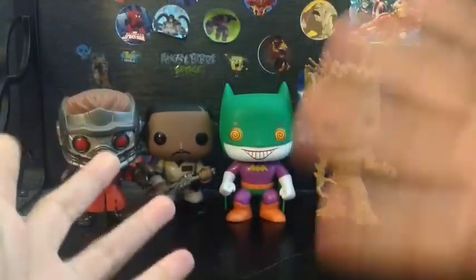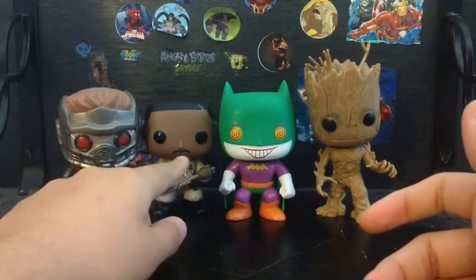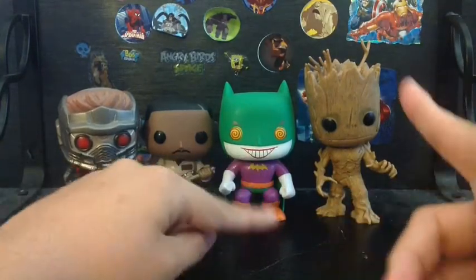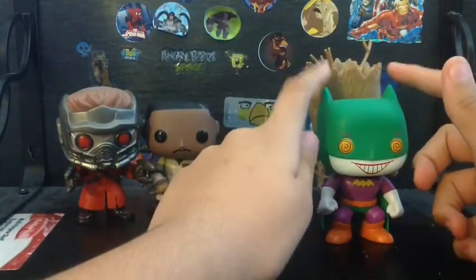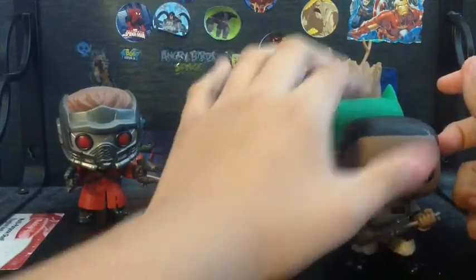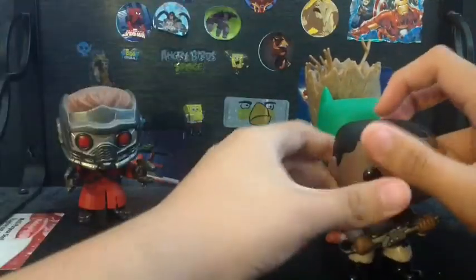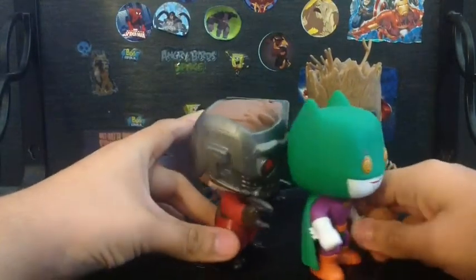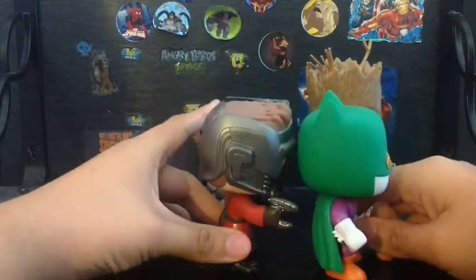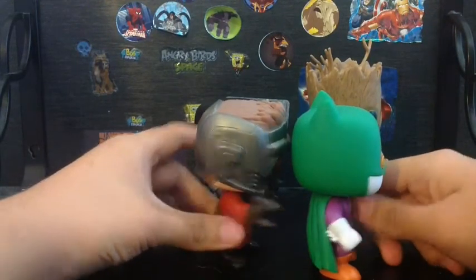Here we got the side-by-side comparison with the Guardians of the Galaxy Star-Lord, we got Winston from Ghostbusters, and Guardians of the Galaxy Groot. He's about shorter than Groot, and he's about taller than Winston from Ghostbusters. I believe he's a lot shorter than the bobblehead pop vinyl Star-Lord.